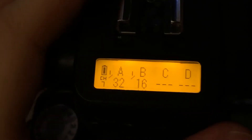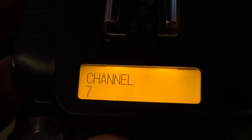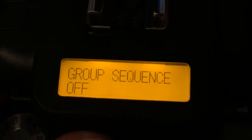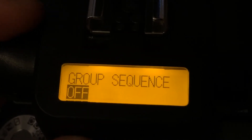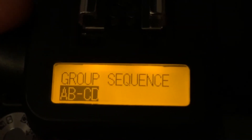Hey guys, so the other day I downloaded the newest firmware from Cactus, version 10175, and I think in it one of the new functions that I found is called a group sequence. I had a quick setup here just to try it out, and I think there are two main differences.